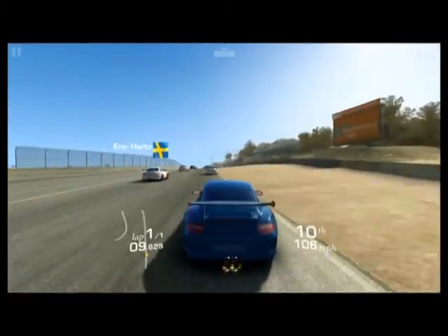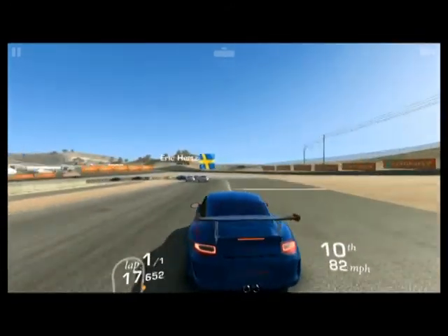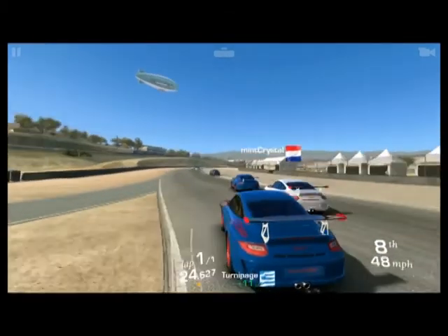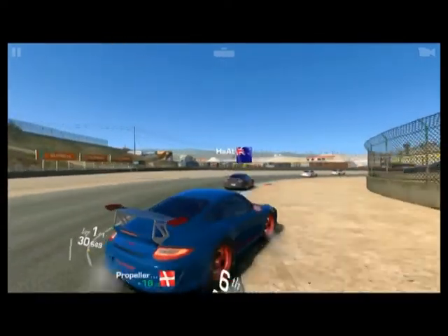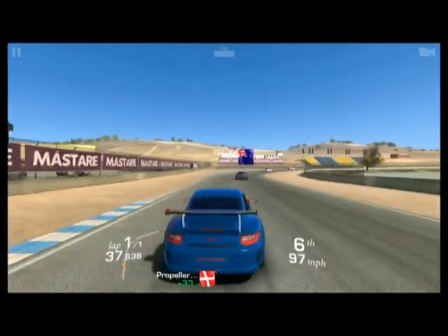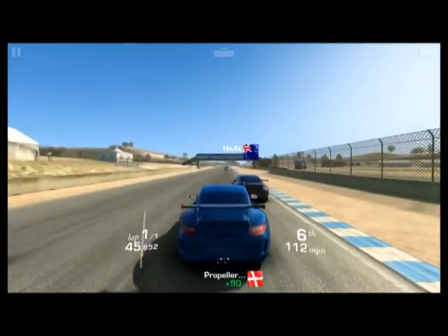I've also played Real Racing 3 on the TV box. It does seem to work pretty good, and I would expect that most games available in the Google Play Store will work decently. It won't be as good as a TV box with the Amlogic S912, but it should do fairly good for most games. I have traction control off and all the assist systems off, which is why the car kind of spins, but for gaming it should do okay.